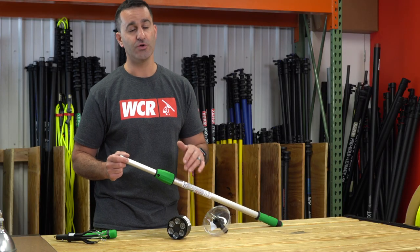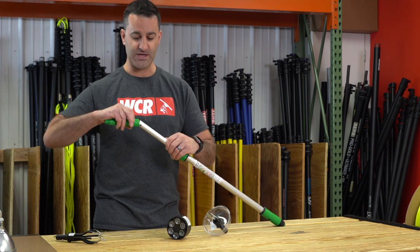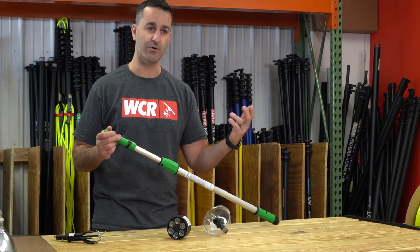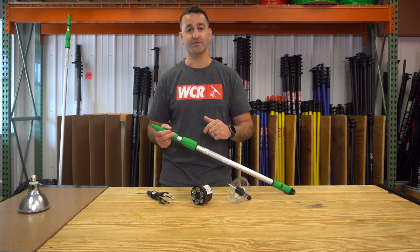Keep in mind with all of these Unger accessories, you have to be using a professional Unger pole with the Ergotech locking cone. Once it's removed, you can install any of these tools and change light bulbs for your customers or at your own home. Check out these Unger accessories at windowcleaner.com.